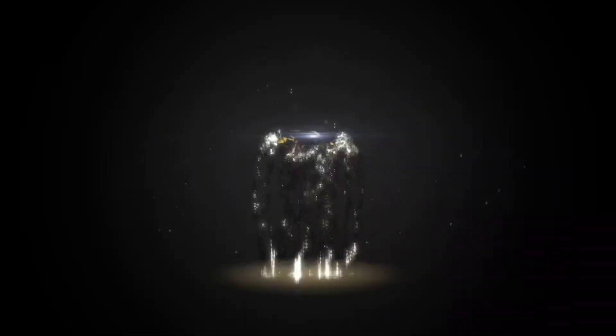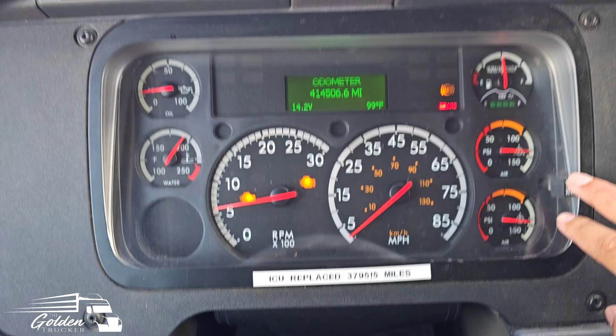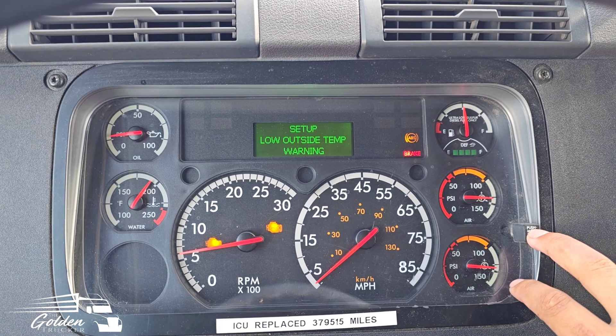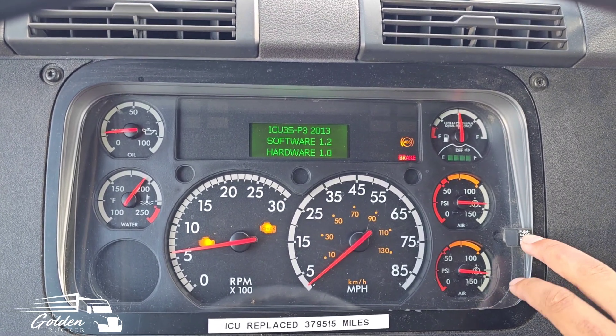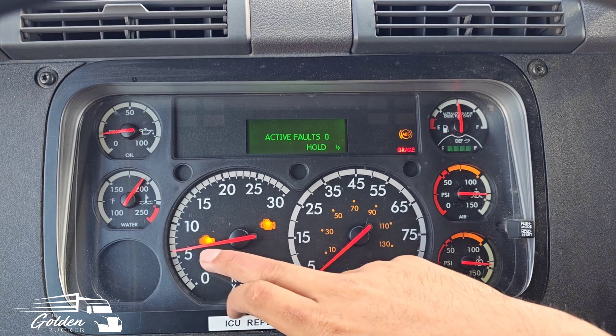Driving down the road, a check engine light and ABS light came on. Then about half the gauges went to zero, and a few seconds later everything went back to normal. The lights went off, and this happened around five or six times. But the check engine light and ABS light stayed on. Going to the active fault gives zero results — the ABS and check engine light, plus the emissions light.